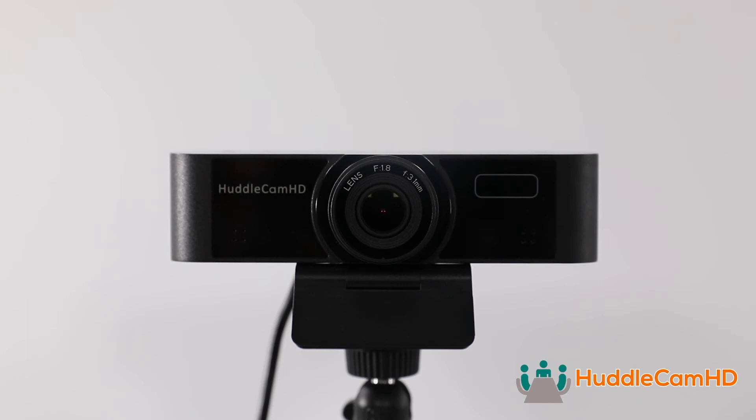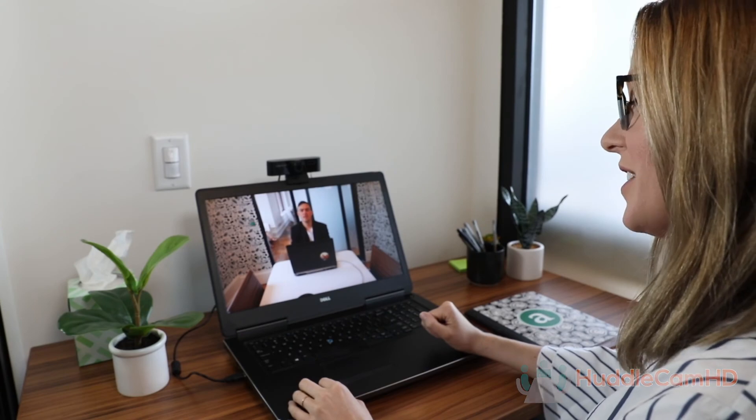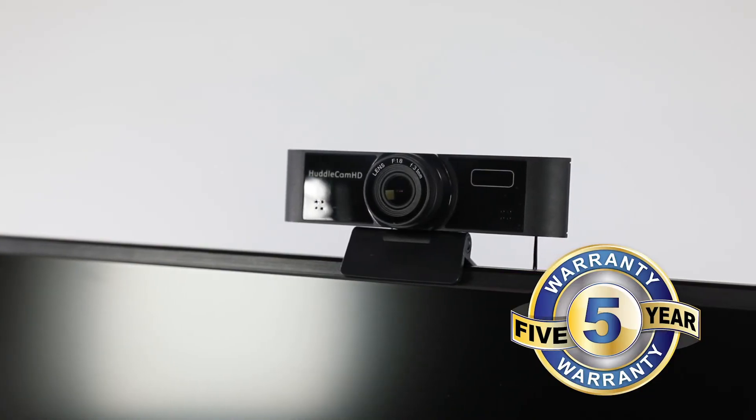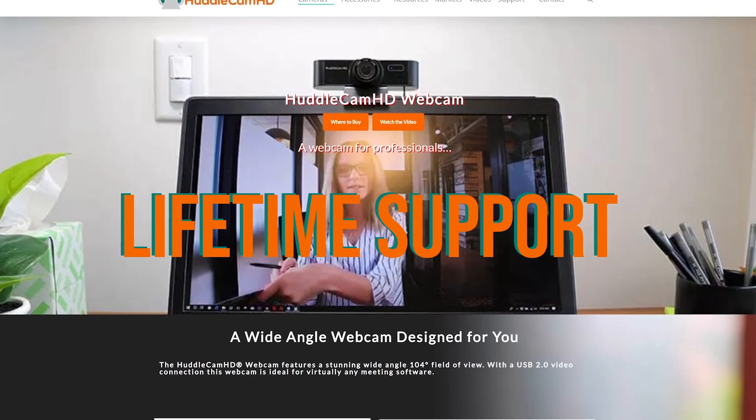The webcam features a built-in beamforming microphone array that can pick up high quality audio. These webcams now include an industry leading five year warranty with lifetime support from Huddlecam HD.